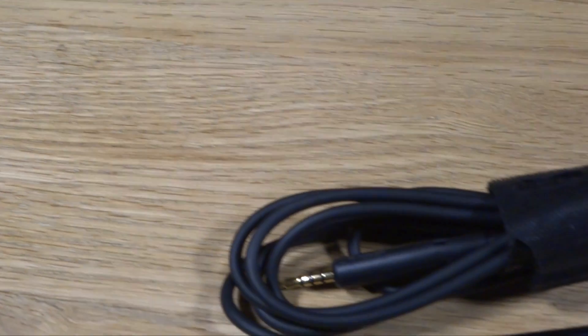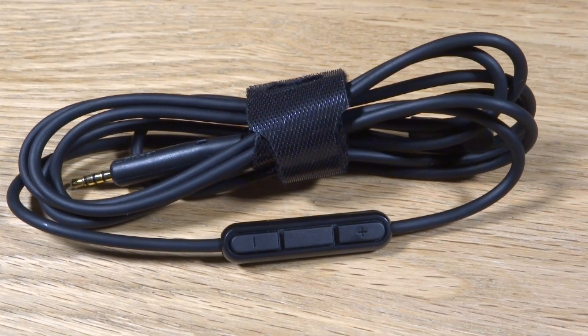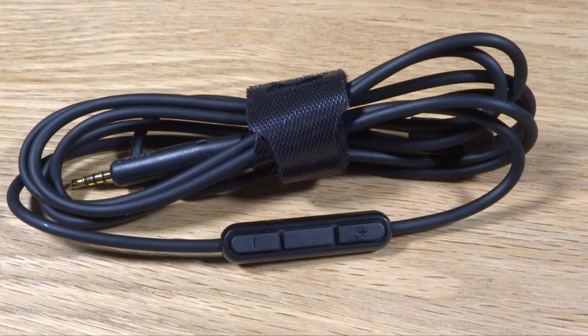Now let's talk about the cable. It comes with the same controls as the original iPhone in-ear headphones and the cables are long enough for you to move around with ease.